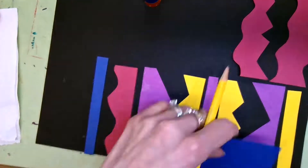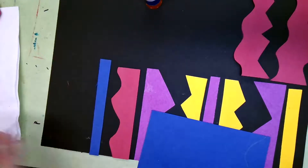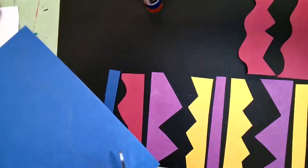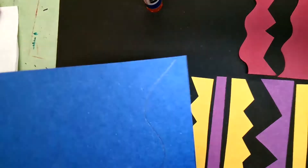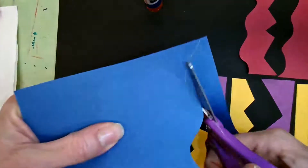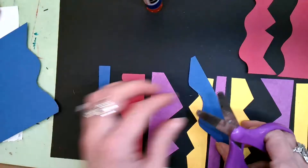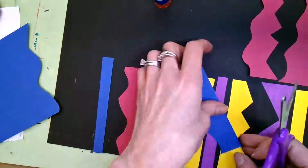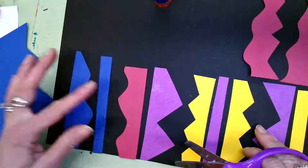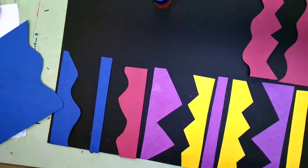I'm going to do a big wavy line this time — the last one was kind of smaller. Nothing's glued down, so it's okay if things move around. I'm going to flip it over so you can't see my pencil marks and put that right there. Those look pretty good. I think I'm going to space these out because I want to put some shapes in here — I like it.